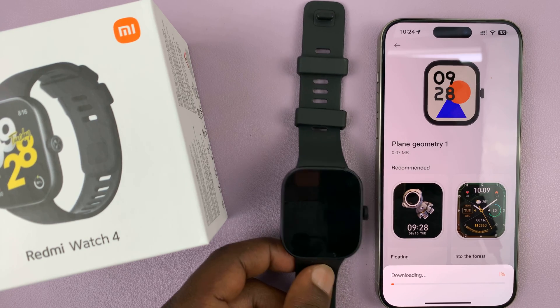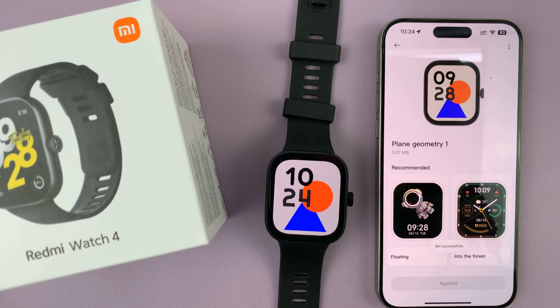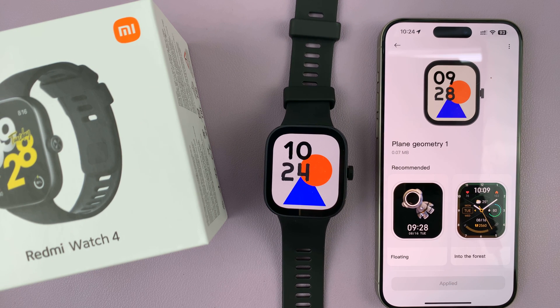That watch face is going to get downloaded and then sent to the watch — simple as that. Thanks for watching, comments and questions down below, and good luck.